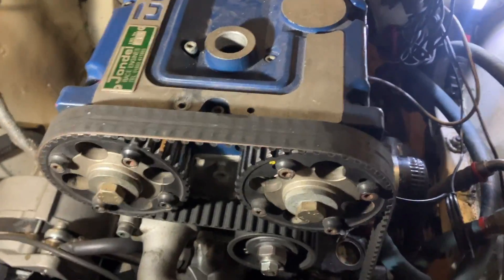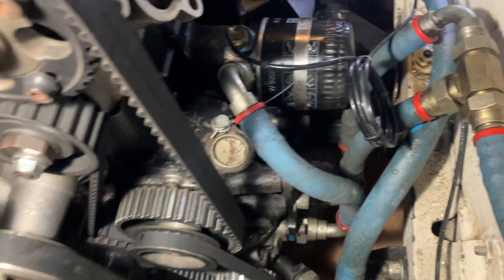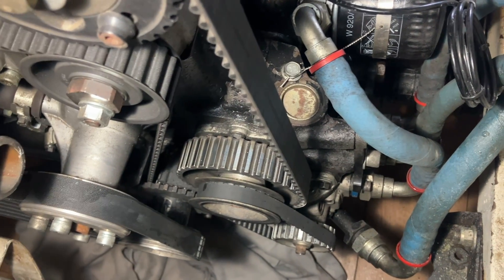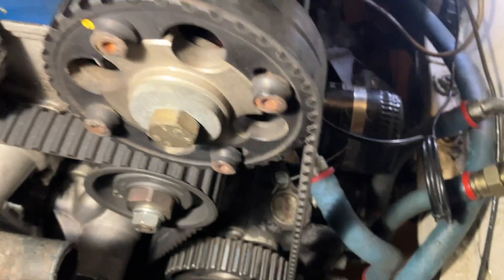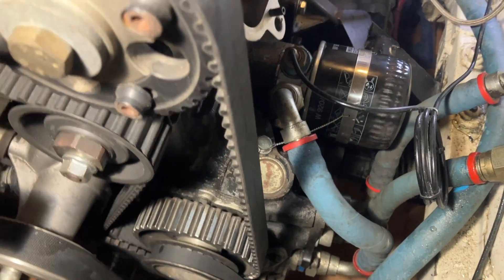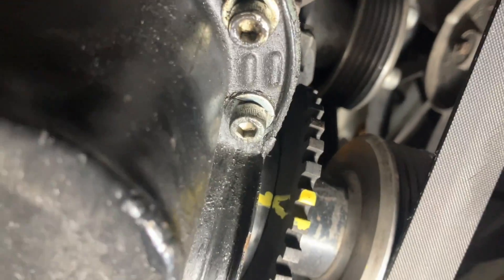I'm ready to get the cam belt off now, so I've got to try and get to top dead center. I read something on the internet about lining up the bottom pulley with the timing belt cover marking, but obviously that's not going to work here. I can see there's a little something sticking out on the bottom pulley. I'll take number one plug out, get the piston to top dead center, and see if the yellow marks line up. I've now got the bottom pulley marked.